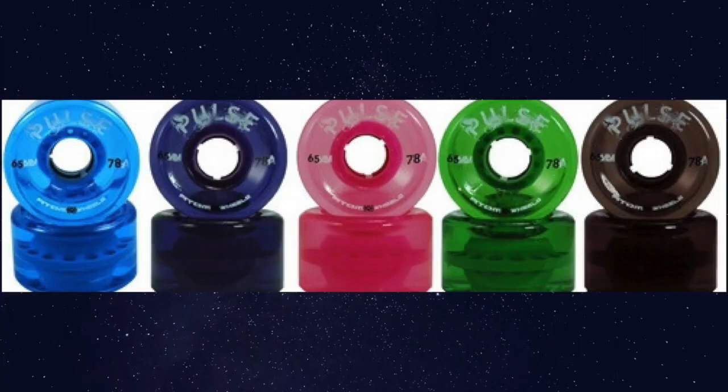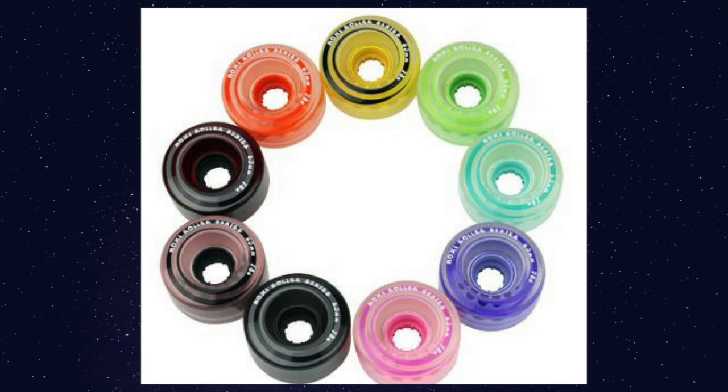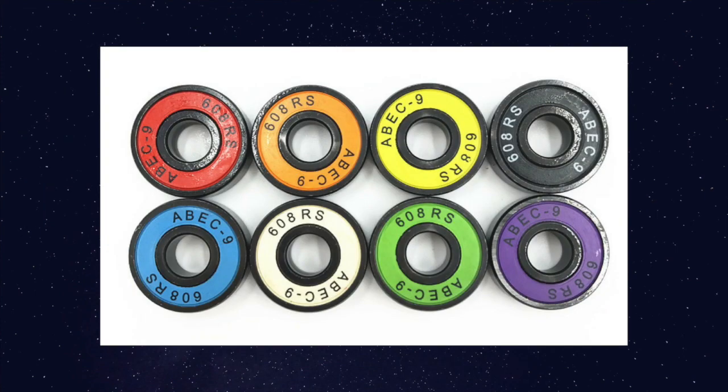The fun part about wheels is all the colors they come in — blues, pinks, purples, oranges, yellows, and greens. The Moxi Gummy Wheel comes in all of those colors. And you can also customize with color bearings to make them look really cool and neat. That's always just a fun part of decorating your skates.